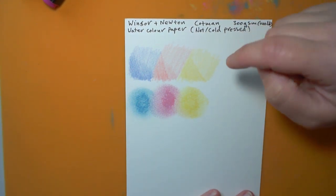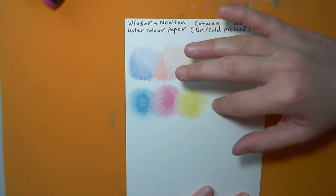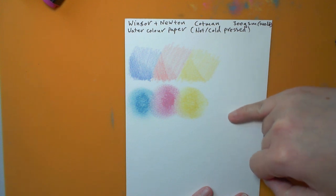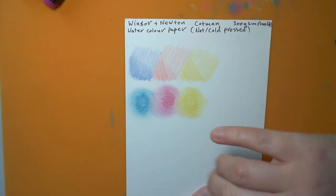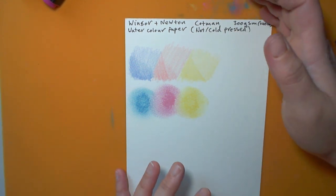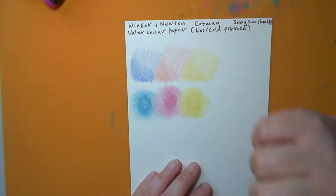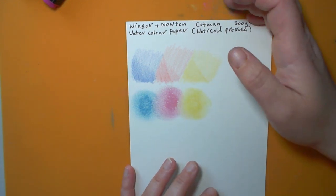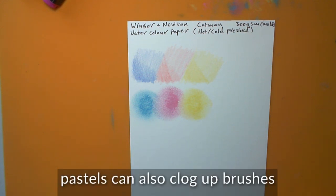Because of the texture on this paper, it picks up the pencil nicely and also picks up the pastel nicely. Pastel paper quite often has this sort of texture but is off-white — slightly creamy, or you can get it in dark grays and browns. That's because pastel sits on top of the paper; it doesn't soak in at all. You can get some really nice looks with pastels but be careful in mixed media. You can actually use water to make it do interesting things too.